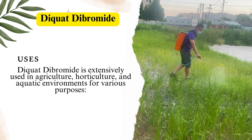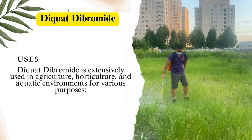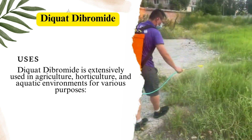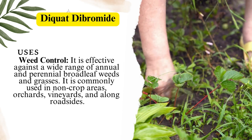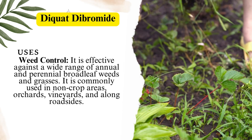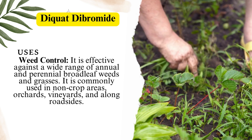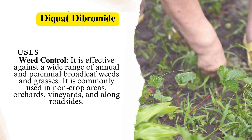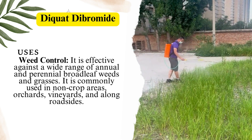Diquat Dibromide is extensively used in agriculture, horticulture, and aquatic environments for various purposes. For weed control, it is effective against a wide range of annual and perennial broadleaf weeds and grasses, and is commonly used in non-crop areas, orchards, vineyards, and along roadsides.